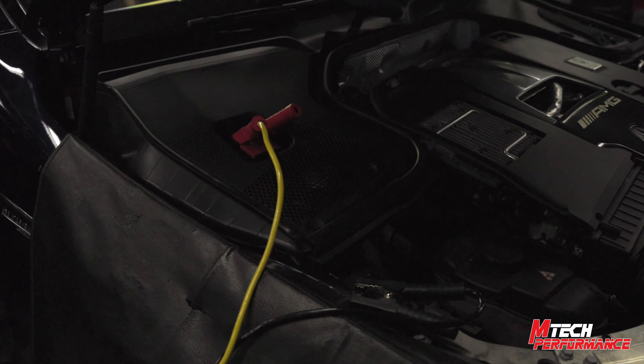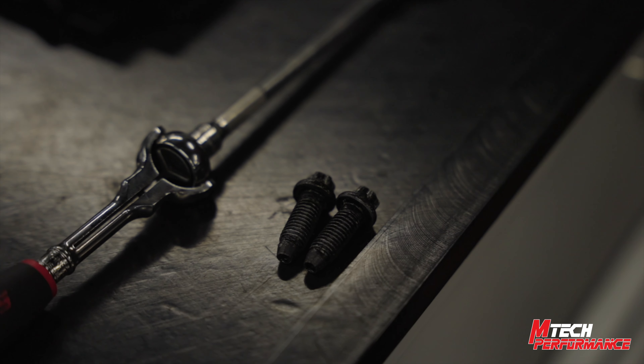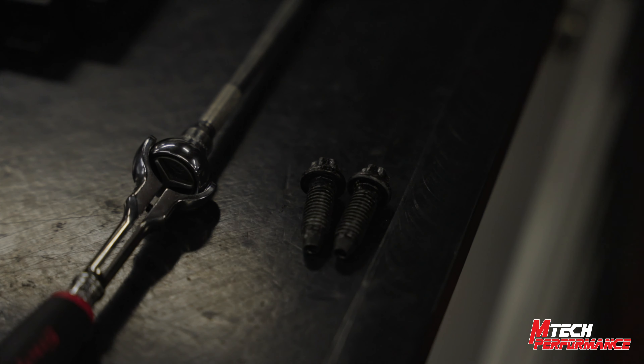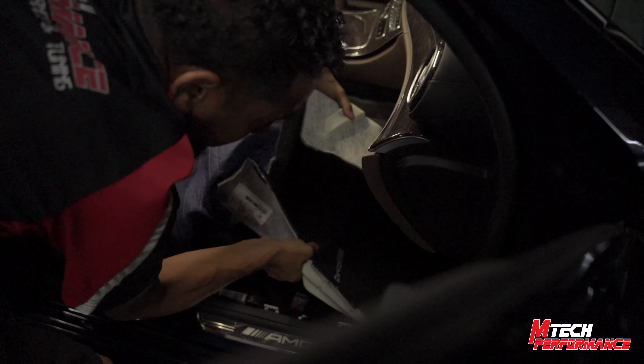Next we're going to be removing the side panel as well as the passenger carpet — just lift up. We're going to have to take the two front bolts out of the seat rail. We're going to be using our swivel E12 socket to get those bolts out. Once the two bolts are out of the front seat rails, we'll be able to tilt the seat back slightly and get the carpet out. You're going to pretty much have to fold this carpet up a little to get it out.